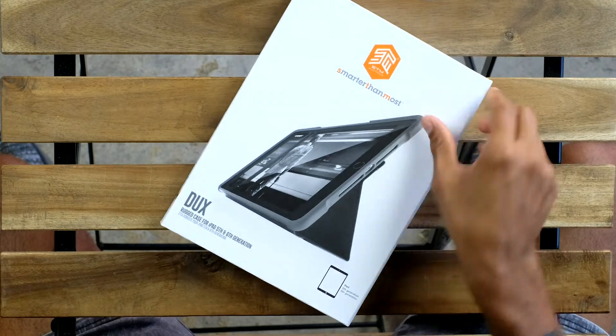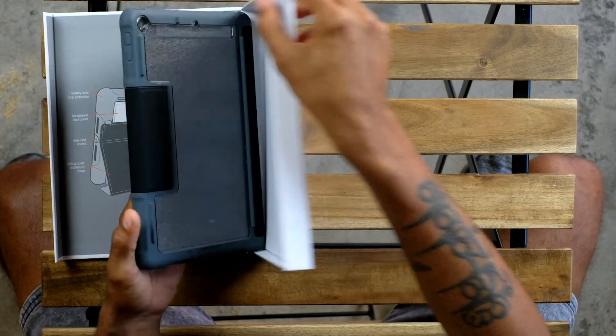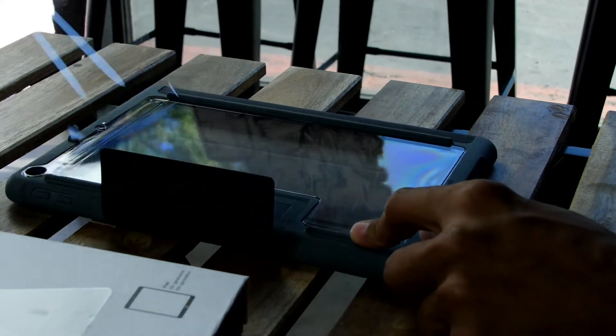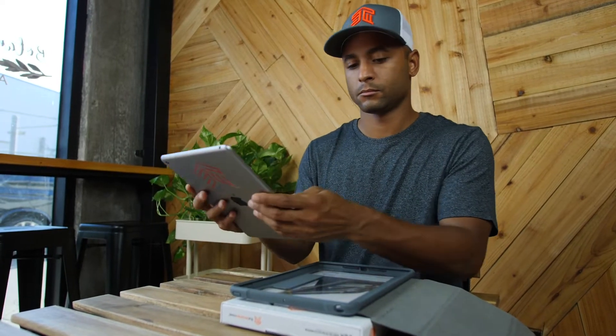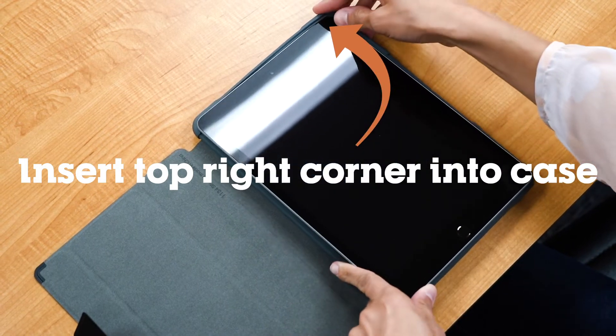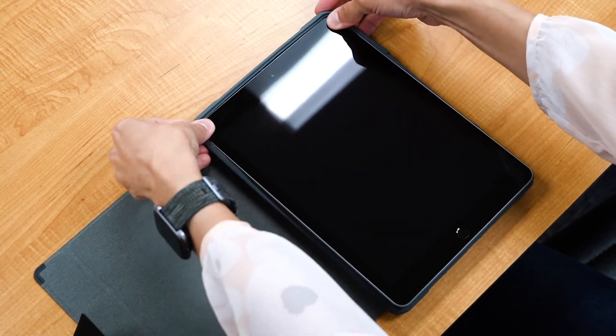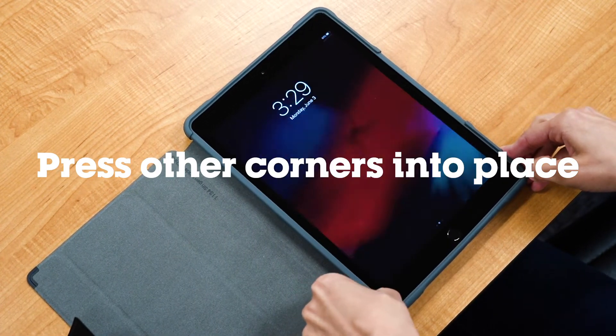It's quick and easy. Remove your case from the tray, and then remove the protective lining. And you're ready to attach it to your device. First, insert the top right corner of your tablet into the Dux. Once that is securely in place, press the other corners of your device gently until each of those are snugly tucked into the case.